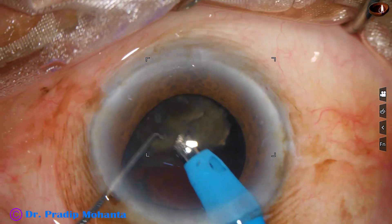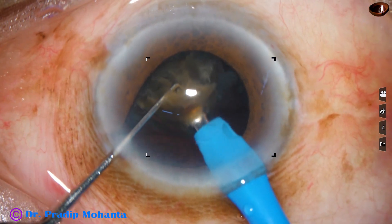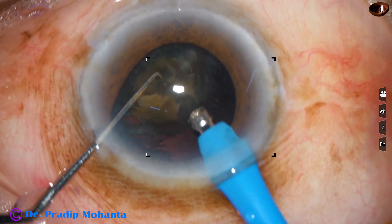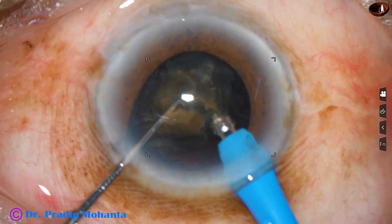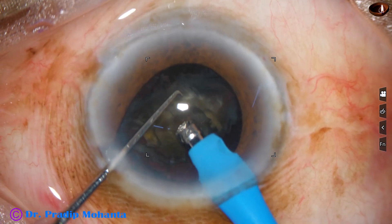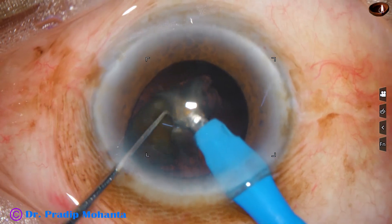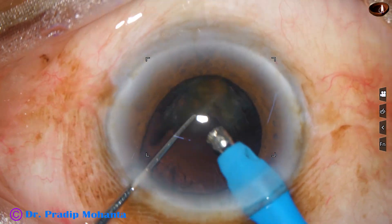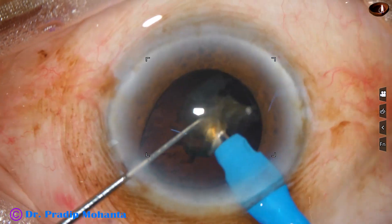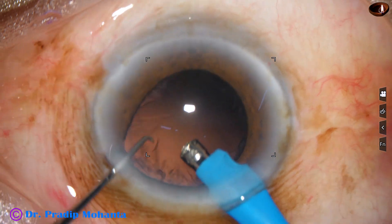We come to the last piece. At this time, I ask for lower parameters — vacuum is reduced to 300, flow rate to 30, and ultrasonic energy to about 80%. Very carefully and slowly, the last piece is emulsified. I am trying to separate the epinucleus from the nucleus so that the epinucleus forms a shell, but the epinucleus has come out and the posterior capsule is just next to the hard nuclear bits. So I have to be very careful at this time — be more slow. And it is done.